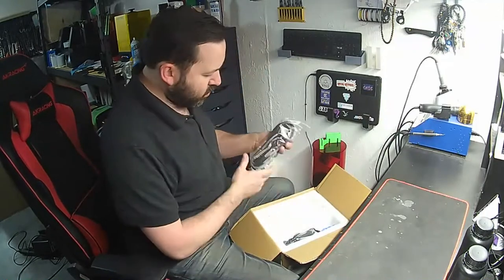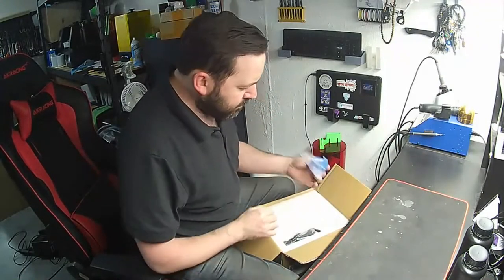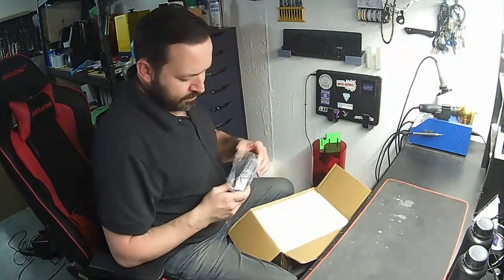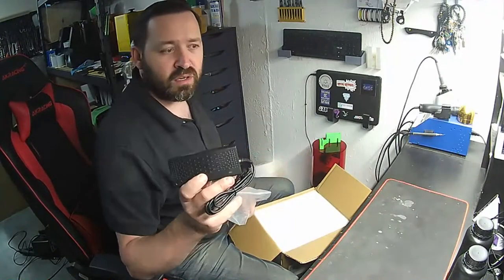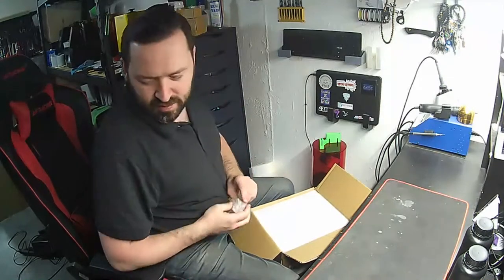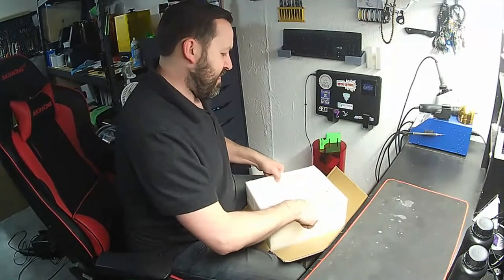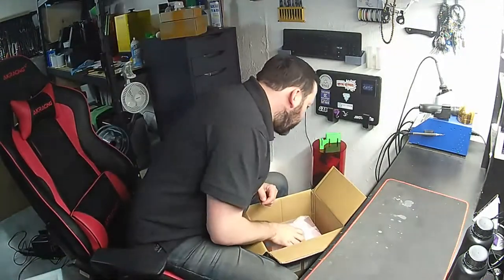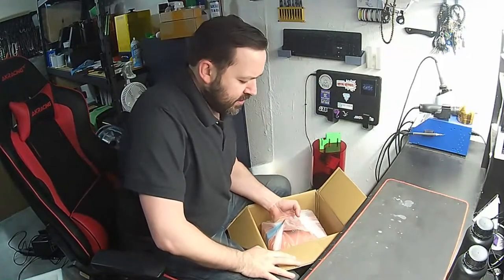Looks like just a standard power cable and a power brick, which looks very similar to the one the Mars has. There are some extra gloves as well. Pull this top off, and there's our printer. Let's pull it out in one piece — it looks like it's got a nice little handle here.